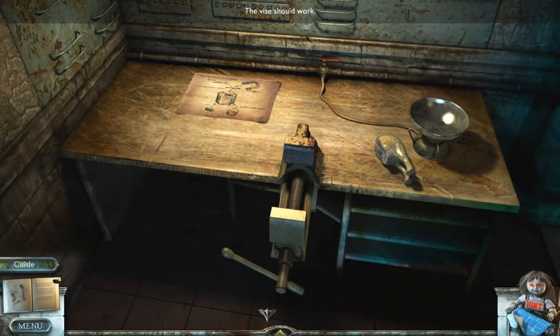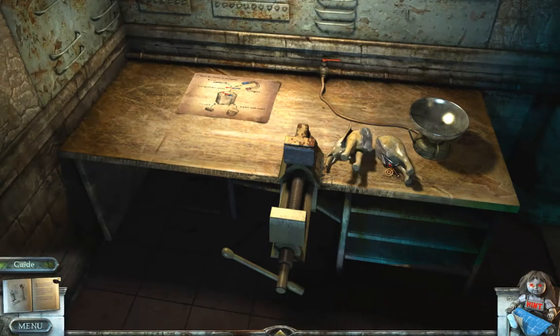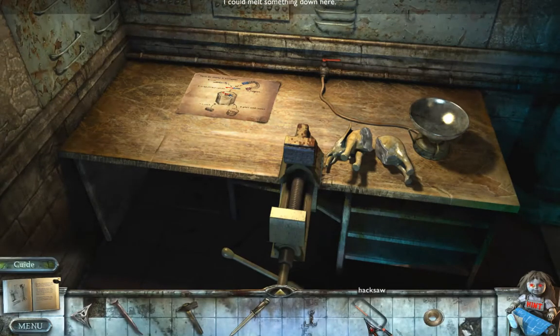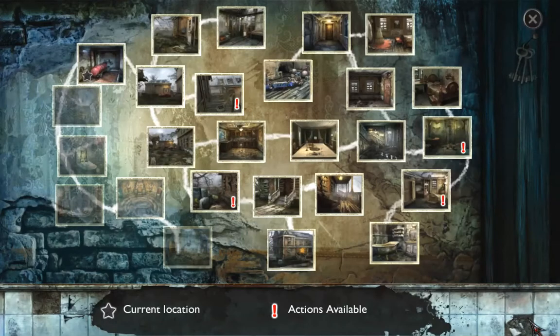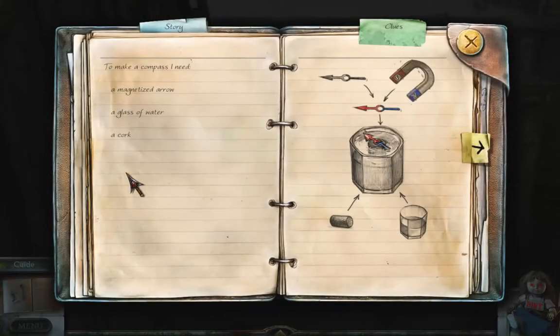How to make a compass: a magnetized arrow, a magnet, a cork, a glass with water. I got the other elephant — I need some glue. I need something to scoop it up. Looks like I'm done here.